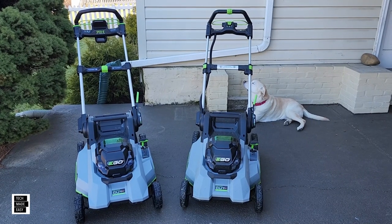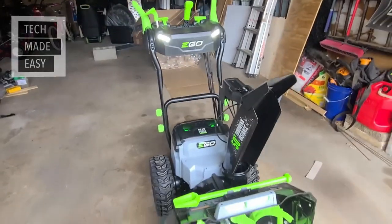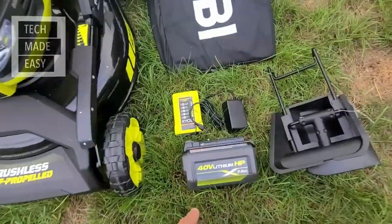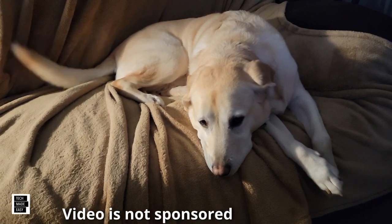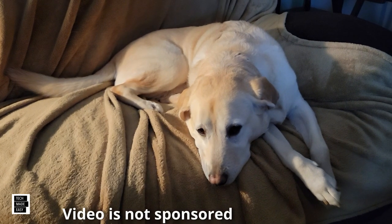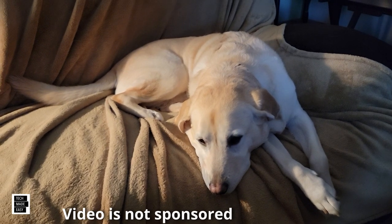Let's go ahead and get this party started. It's Al from Tech Made Easy with a quick message — the video you're about to watch is not sponsored. We went out and bought the products ourselves. So if you like our video, please give us a thumbs up. It definitely helps. Share our video, and we hope you subscribe to our channel and become a part of the family. Thank you.